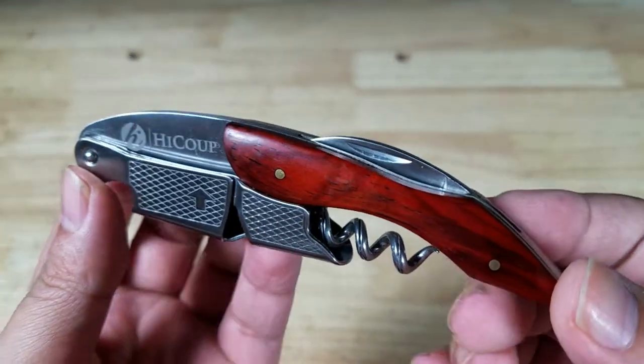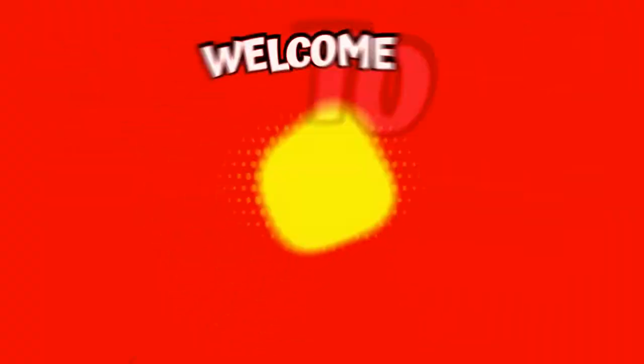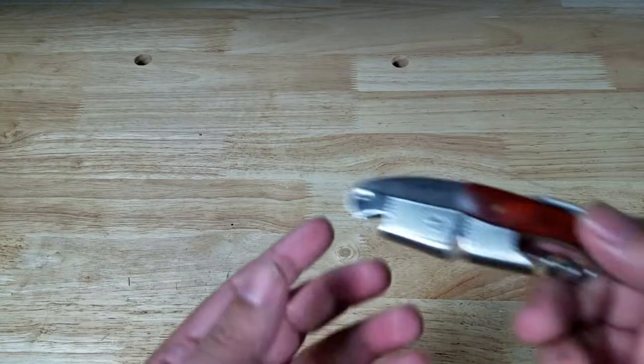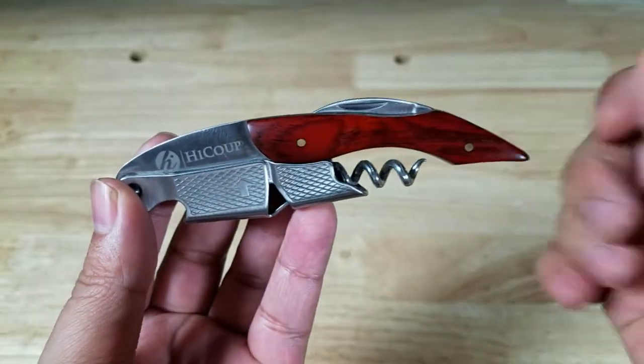Welcome back everybody. Thank you for watching another video. Today I'm going to show you the easiest and best way to use a waiter's corkscrew. And of course if at the end of the video you feel like purchasing this exact waiter's corkscrew, make sure you check out the link in the description below.